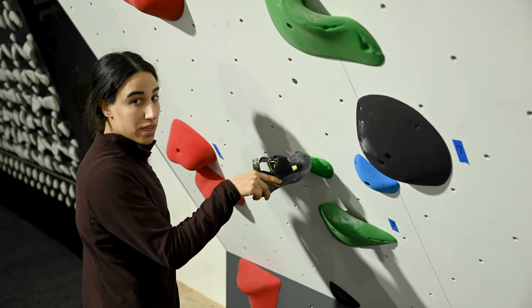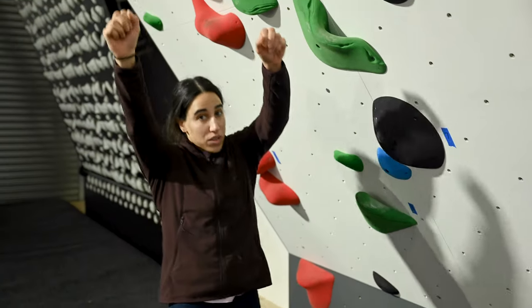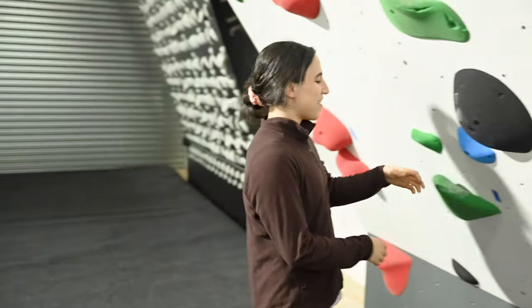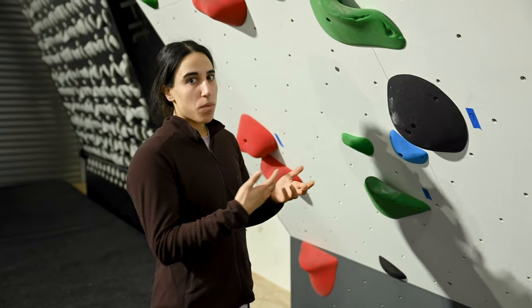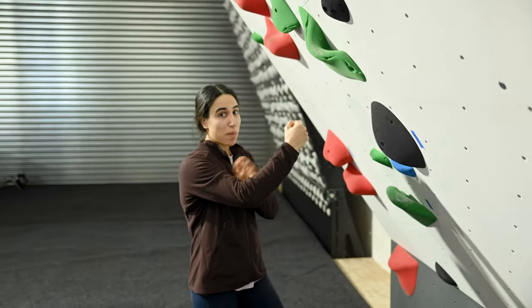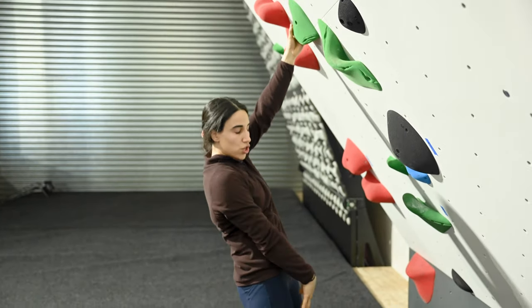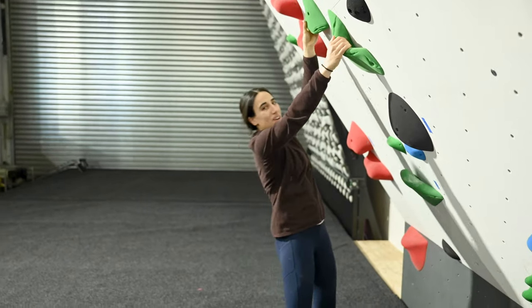We want to make sure we're climbing with straight arms. Overhangs aren't as forgiving as the straighter walls — they're a lot more energy-requiring. As soon as you start to engage your arms, you're digging into your power bank and you want to try to reserve that. So what you want to start doing is climbing with straight arms, and then that's when you start to use your whole chain — rotating your hips to bring yourself to where you want to go, to make it a lot easier.